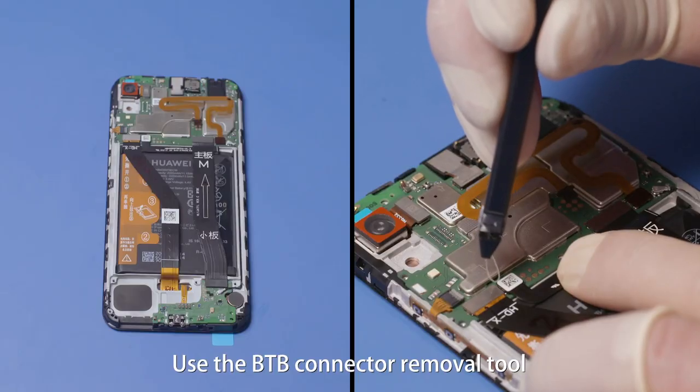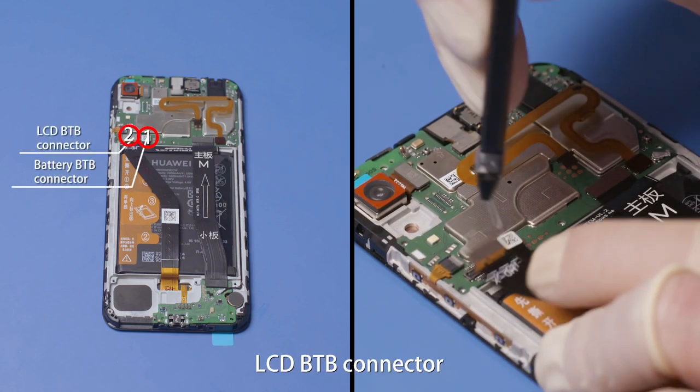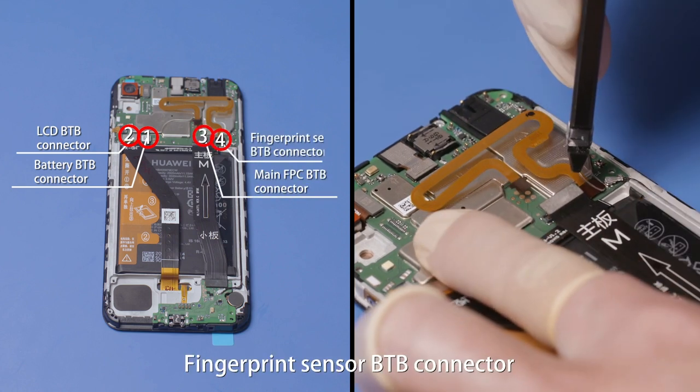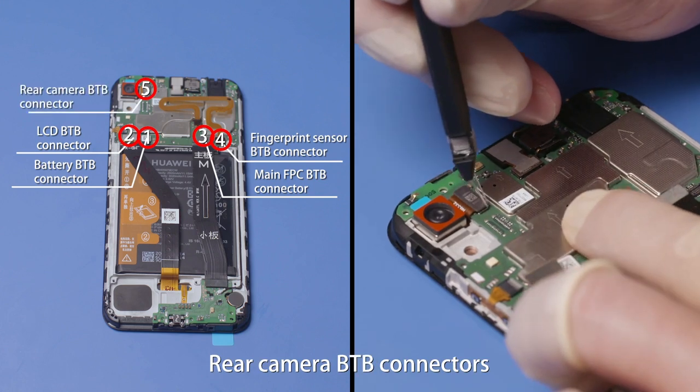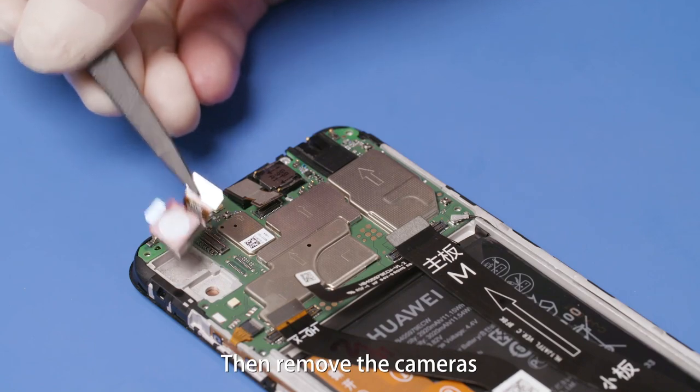Use the B2B connector removal tool to loosen the battery B2B connector, LCD B2B connector, main FPC B2B connector, fingerprint sensor B2B connector, rear camera B2B connectors, and front camera B2B connector. Then remove the cameras.